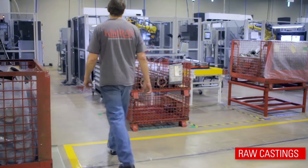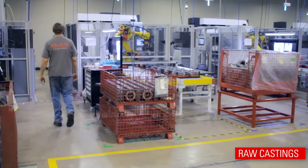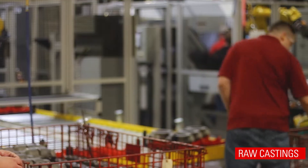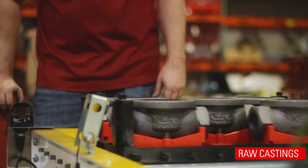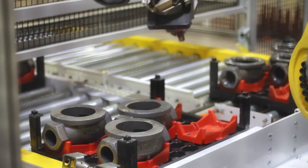The raw castings of the valve bodies are delivered from a foundry and first stop at Kimray's automated machine shop, Territory 8. Here, an operator loads raw castings into a custom-designed tote and sends it into the automated machining cell.